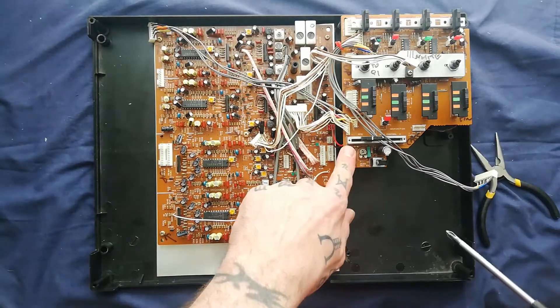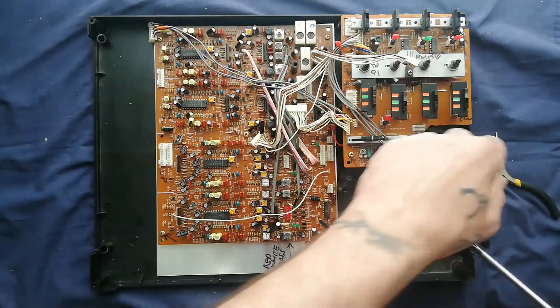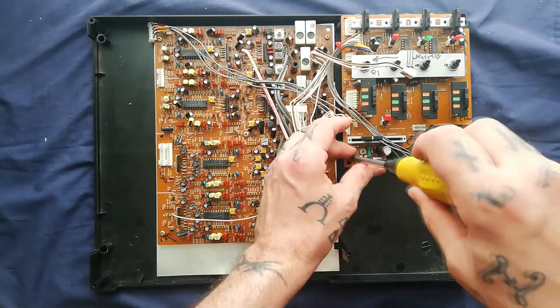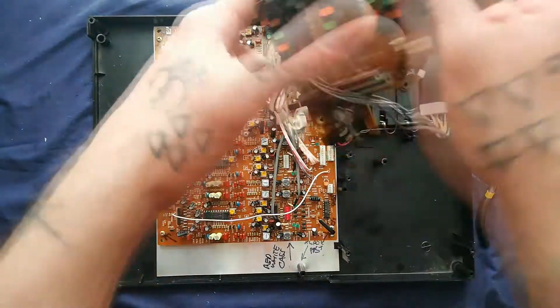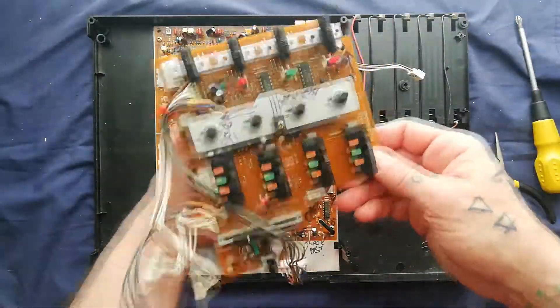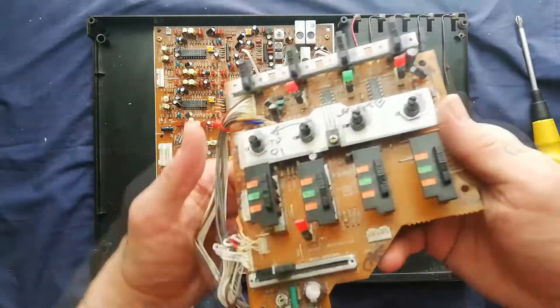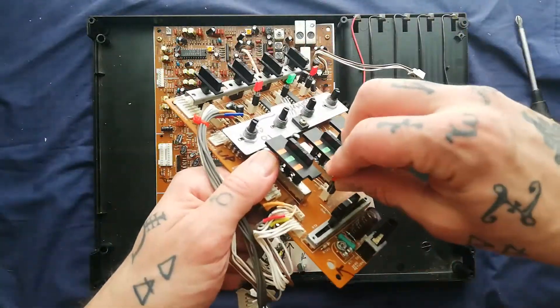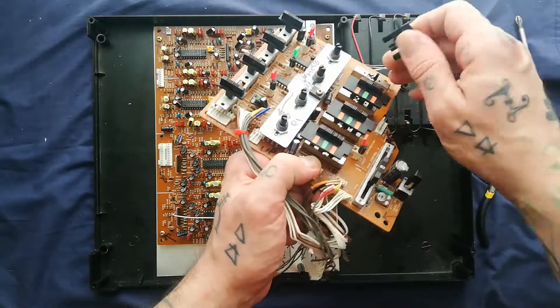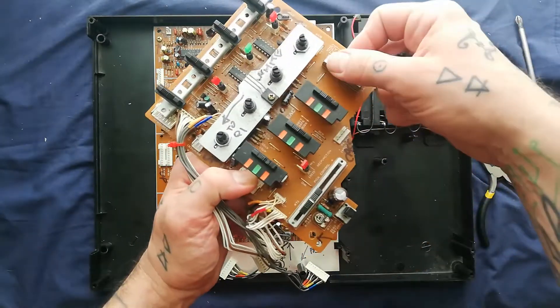With those cables disconnected we can unscrew this printed circuit board - two screws, one here and one here. That will then lift off completely giving you access for soldering, making it a little bit easier to clean. You could probably just clean it sitting on top there and these caps will come off to give you better access to the switches.